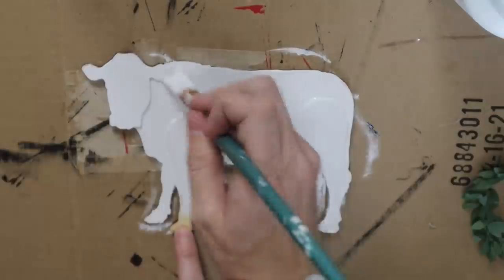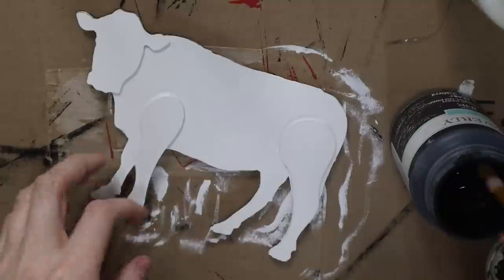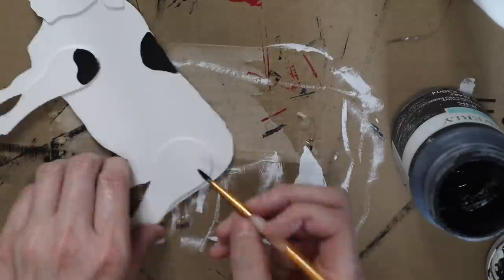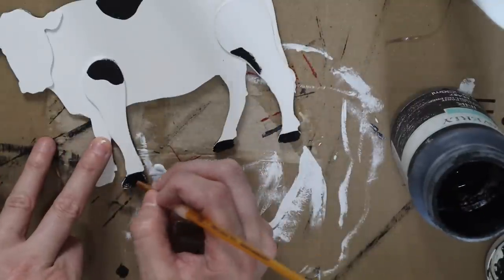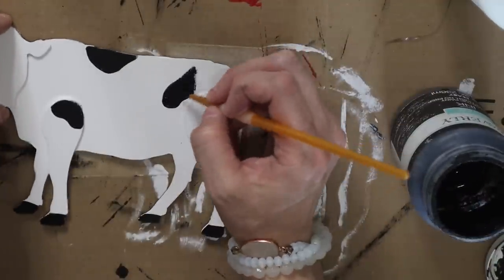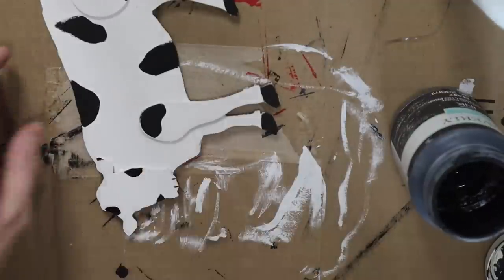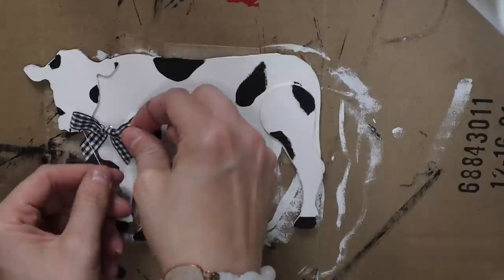This wood cow came from Walmart recently — they have so many fun different wood pieces now. I think this was $1.29. So I just painted it with the Waverly chalk paint in white and then used the Waverly chalk paint in ink to make it look more like a cow. I did not add a face because I'm not good at making faces at all, so I just made some spots, painted his hooves, and gave him a little nose to make this look like a cow as much as possible. Then I decided to add a little gingham bow to the cow as well.